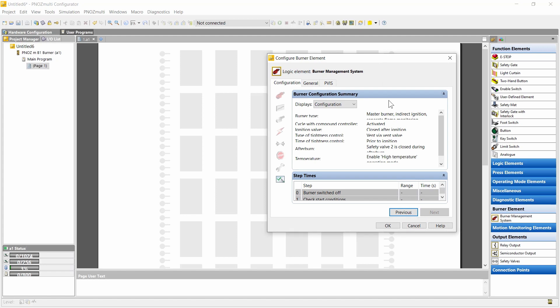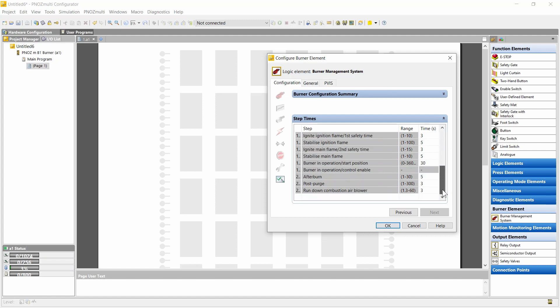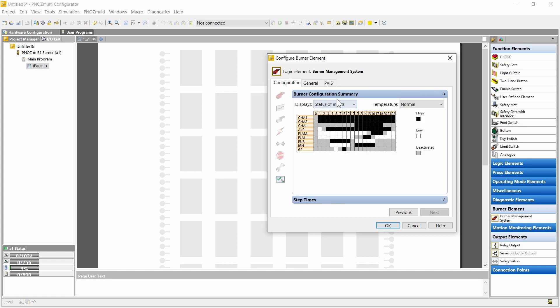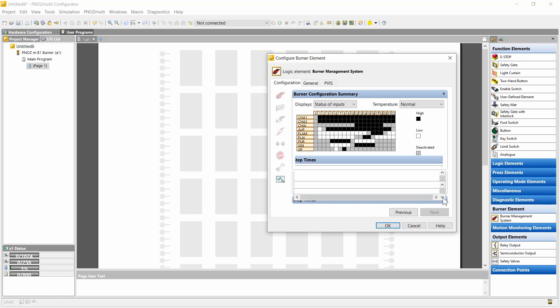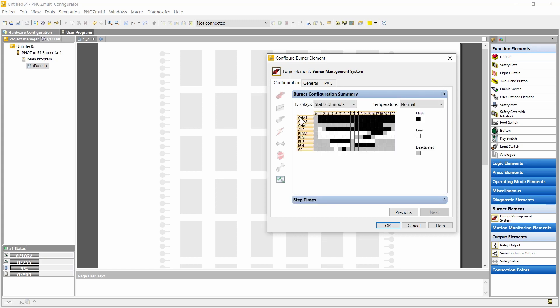Now we're finished with the configuration and here you see a summary of the settings. You also see the resulting sequence — for instance pre-purge, tightness control, ignition of ignition flame and main flame, and the shutdown of the burner. Here you can also enter the times for the steps. You can also see the inputs — here above you see each step, and these numbers refer to the step numbers shown below.